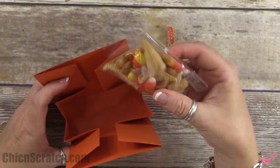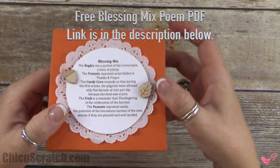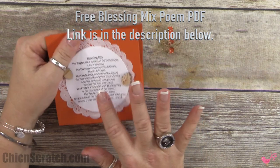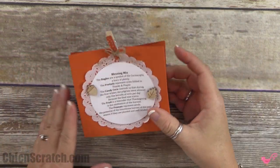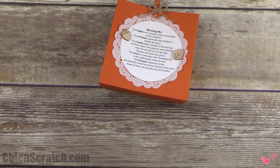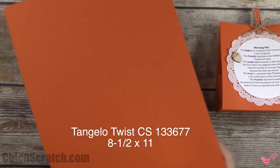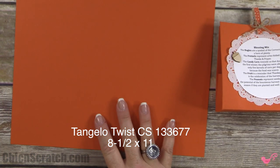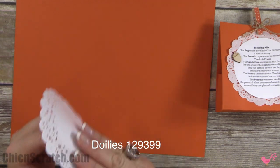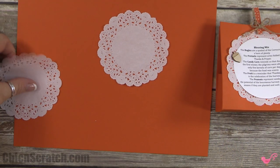Head over to my website — this PDF is available for you to print, and I just used whisper white cardstock on my printer. The supplies you're going to need are a piece of Tangelo Twist regular cardstock, and this measures eight and a half by eleven, so no cutting on this one.